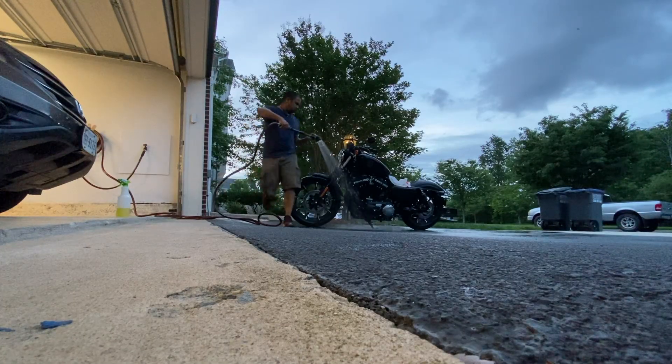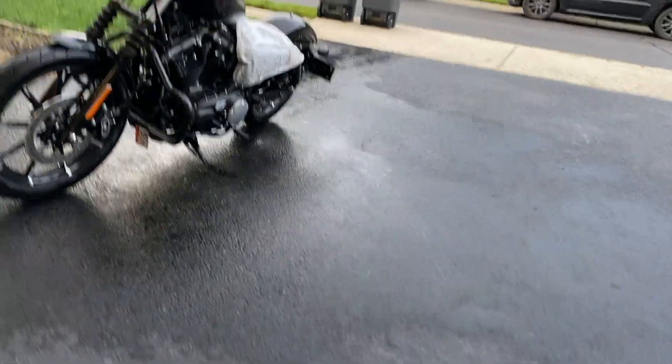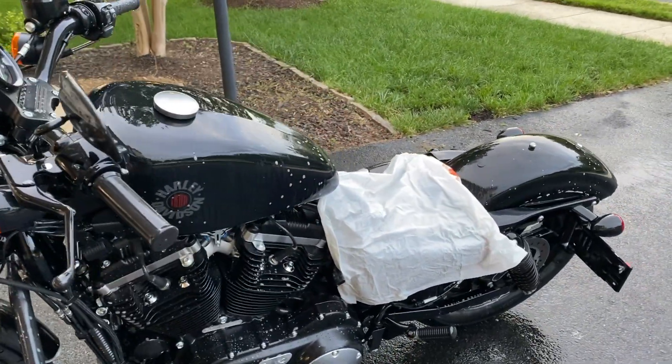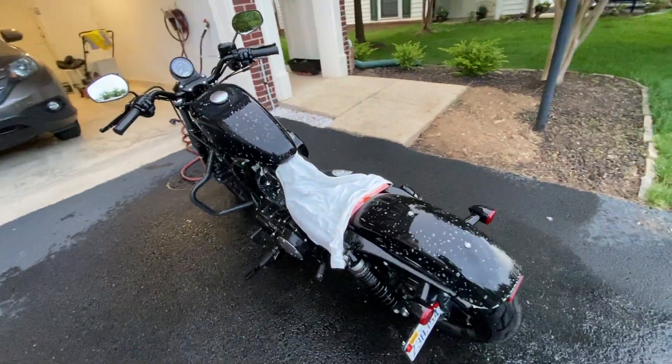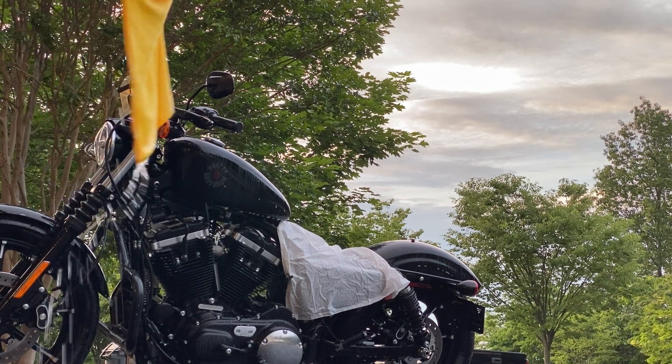Step 1: soak the motorcycle. Step 2: spread the detergent on the motorcycle very thoroughly — make sure the detergent gets into every nook and corner.